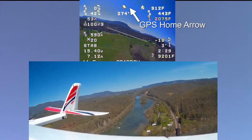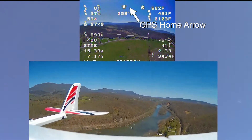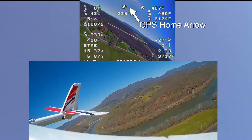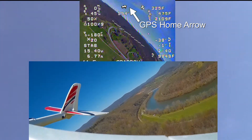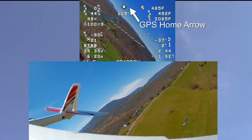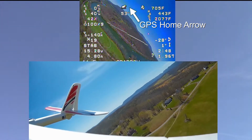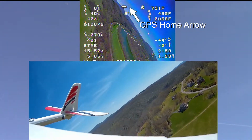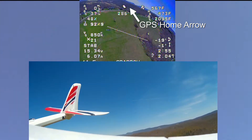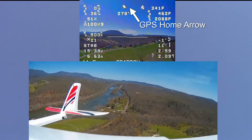Looking at the GPS home arrow, which is in the upper middle of the OSD, you can see it's pointing straight towards home, which is down on the ground — that's us down there. As I turn away, you see a little flicker as I go over the top of us — that's just a video feed from the antennas. But the home arrow stays true, so I don't think I really need a compass at all on the plane. I can probably try return to home in one of the next flights, because everything seems to be working as far as the GPS.